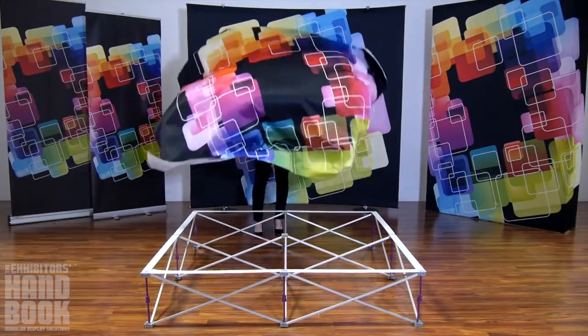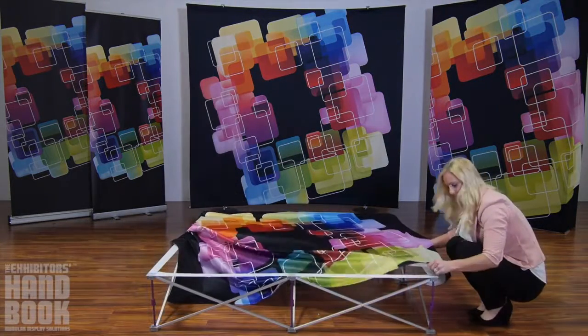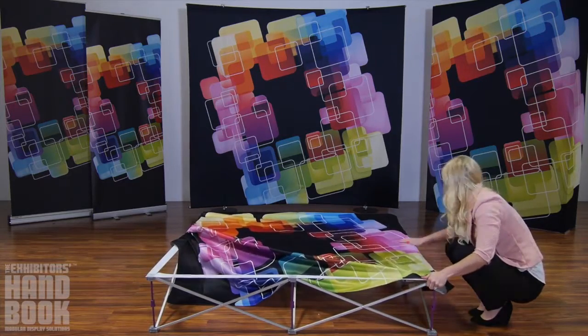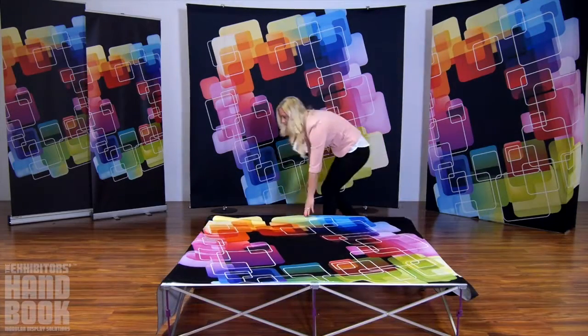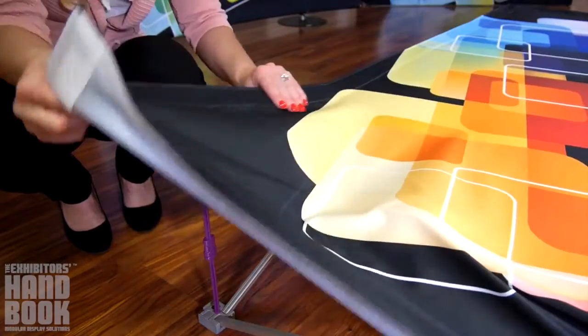Spread your graphic on top of your frame and attach the Velcro to the webbing. Working your way around the frame edge, align the Velcro on the edge of the graphic with the webbing on the frame. If your graphic has end caps, gently pull so that the Velcro edge attaches to the gray hub. Repeat for the other three corners.